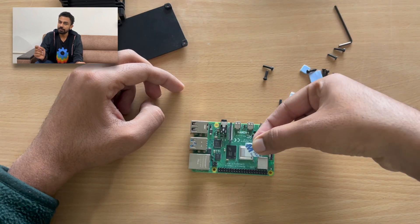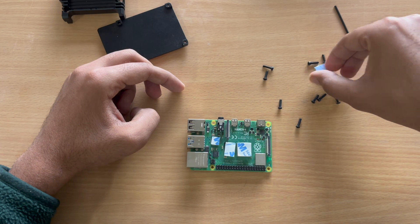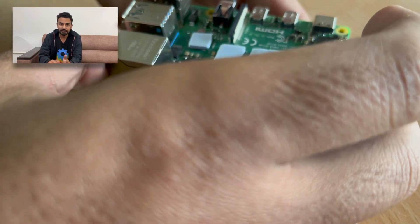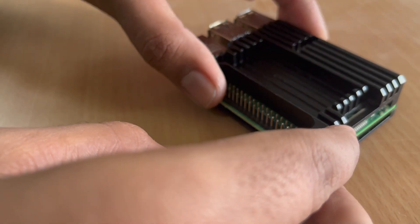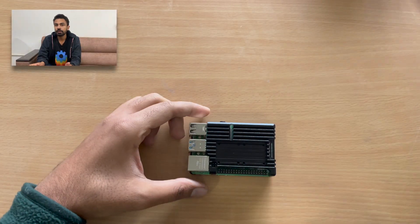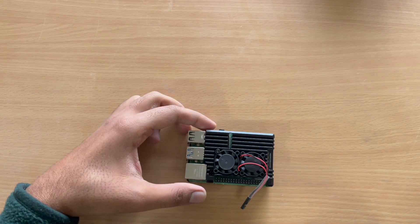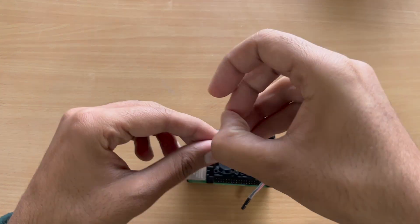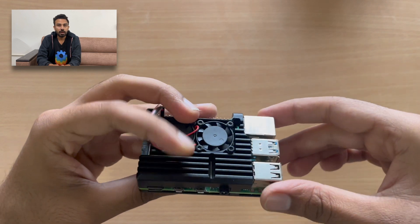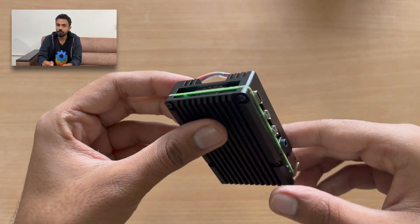First of all, we have to apply the thermal heat pads on the chips of the Raspberry Pi. Then we have to assemble the case and screw it from the bottom. After that, we have to put both DC fans on the top and screw them tight. In order to run those DC fans, there is a pin which comes with it, and we have to plug it into the GPIO pins of the Raspberry Pi.